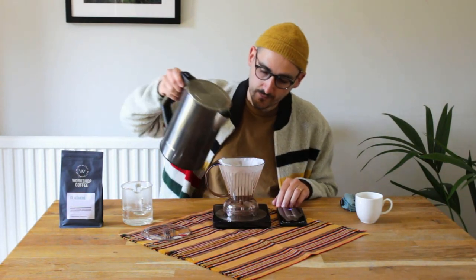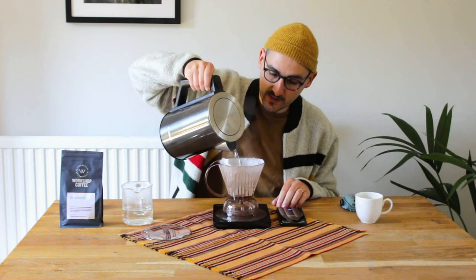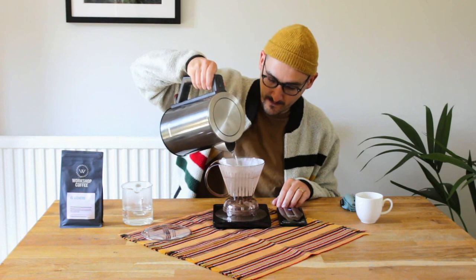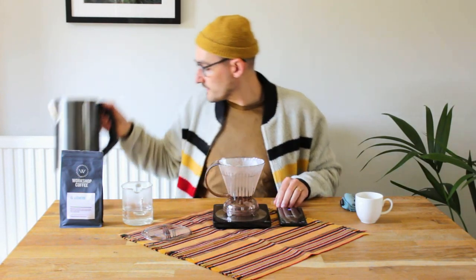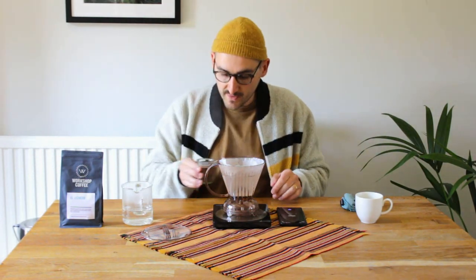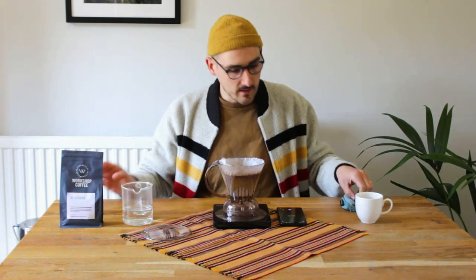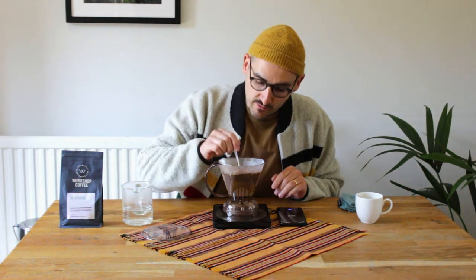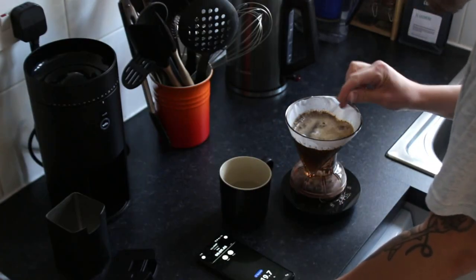I'm going to do something a little different to most guides you might see on how to brew with Clever, which is to add the water first, then the coffee — and I'll explain why. This is going to be 300 grams of water, just boiled, so as hot as can be. Then I have 19 grams of freshly ground coffee, which I'll throw in and start my timer. All the coffee is going to want to sit on top unless you get a spoon and really nicely mix it, making sure all the grounds are saturated and wet and extracted.